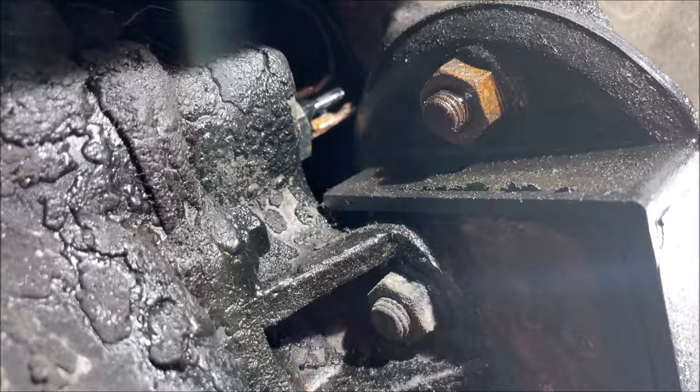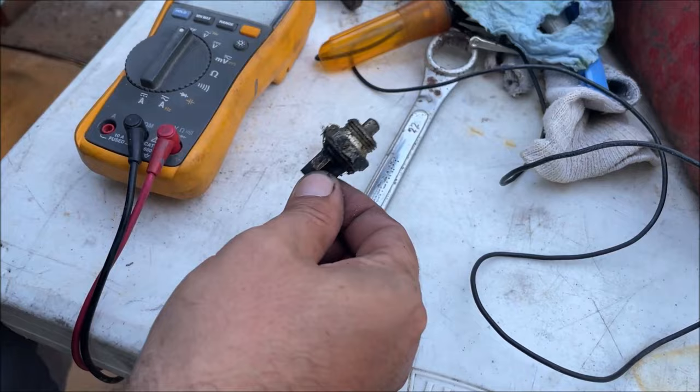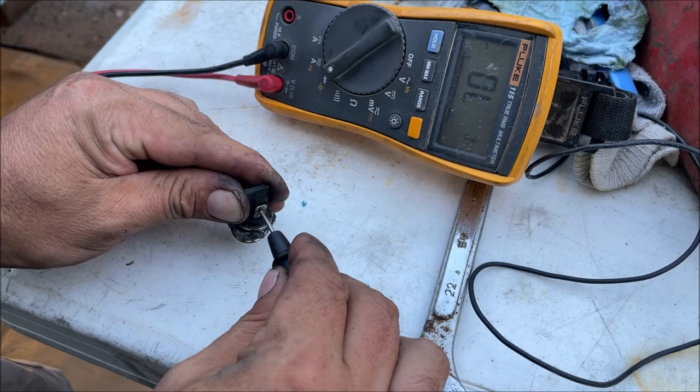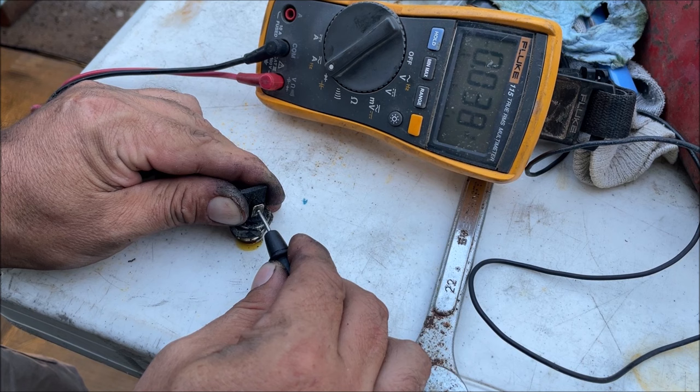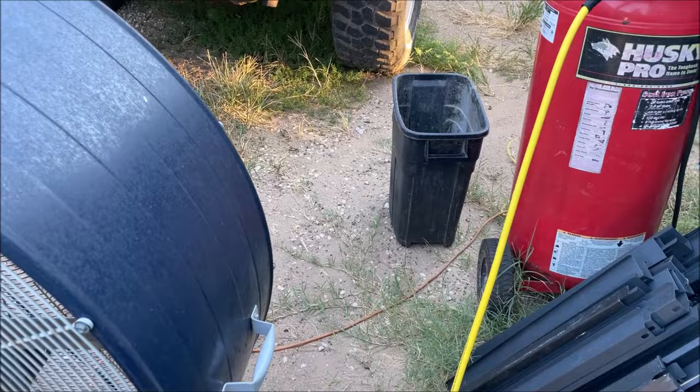The oil in the transmission is good - somebody changed that, that's awesome. Let's test the old switch for continuity. If it was working I'm gonna be mad... yeah, it wasn't working. These things are soaked in that oil and that's what happens - they just eventually stop working. All right, so now we should have reverse lights.